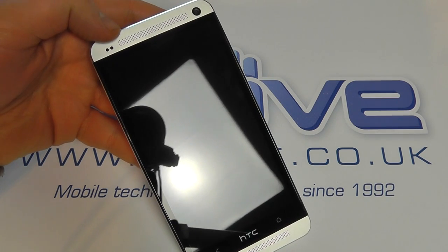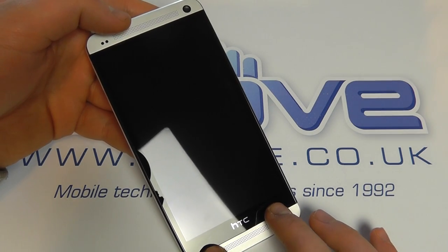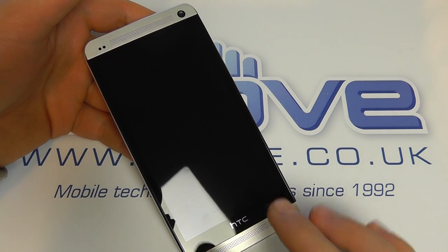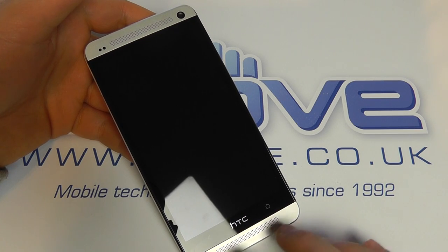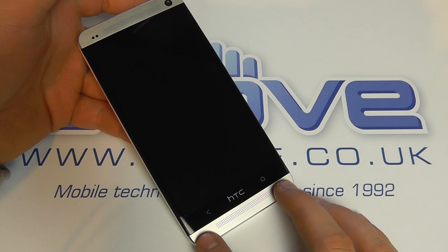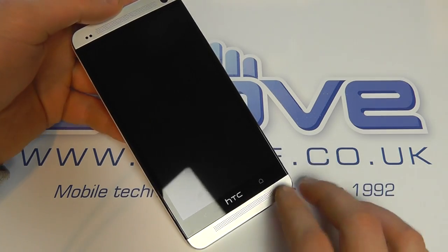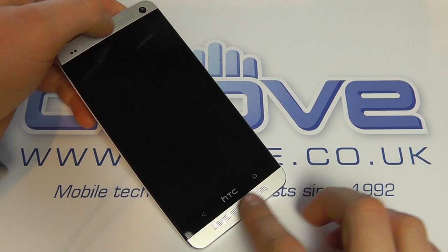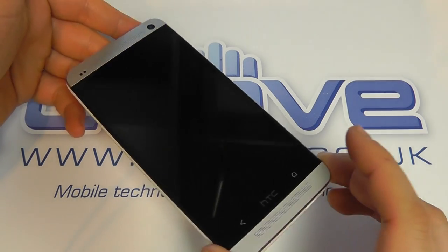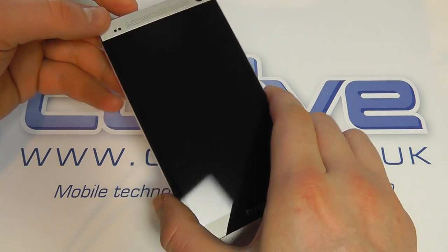You can see a little LED notification light just flashing there. We've got two touch-sensitive navigation buttons — a home and a back button. The HTC logo is not touch-sensitive, which is a very different key layout to a lot of Android devices. And then you notice these drilled holes both top and bottom — these are the dual front-facing speakers you've probably heard so much about in the press releases and adverts.